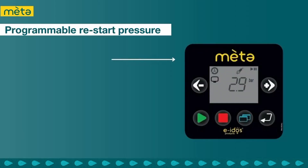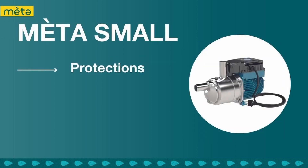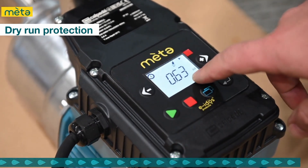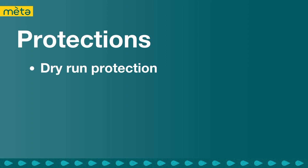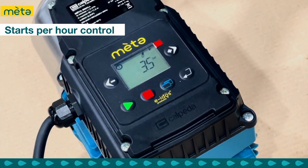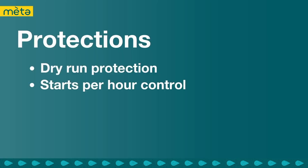With programmable restart pressure, the operator can set a specific pressure at which the pump will automatically restart after it has been turned off. Calpetta pumps are designed and manufactured with built-in protections, ensuring their longevity and durability over time. The Dry Run Protection System detects the presence of air in the pump casing and shuts off the pump if it detects air, preventing damage from overheating. The Starts Per Hour Control System monitors the number of starts per hour and shuts off if it exceeds the threshold, preventing wear and tear on the motor and other components.